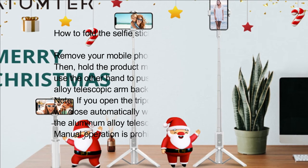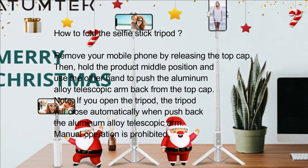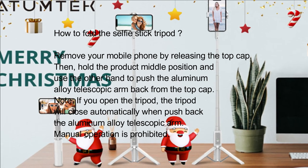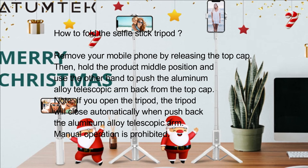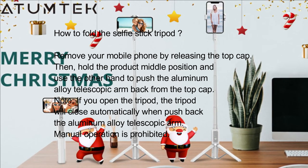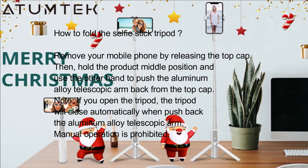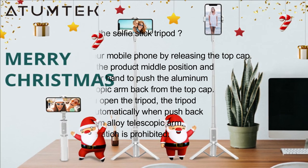How to fold the selfie stick tripod: Remove your mobile phone by releasing the top cap. Then hold the product at the middle position and use the other hand to push the aluminum alloy telescopic arm back from the top cap. Note: if you opened the tripod, it will close automatically when you push back the aluminum alloy telescopic arm. Manual operation is prohibited.